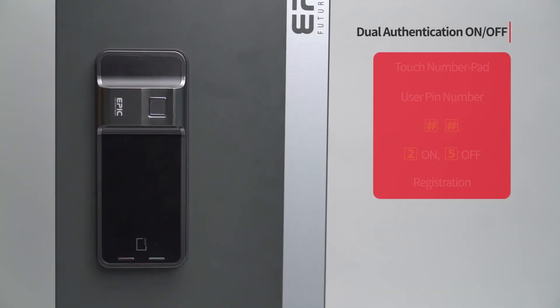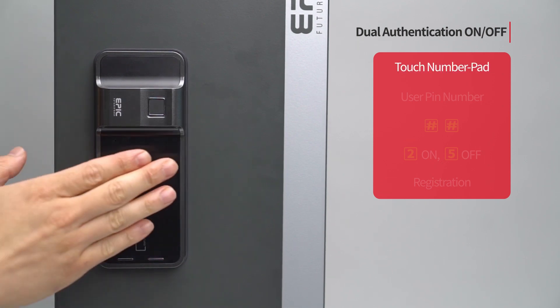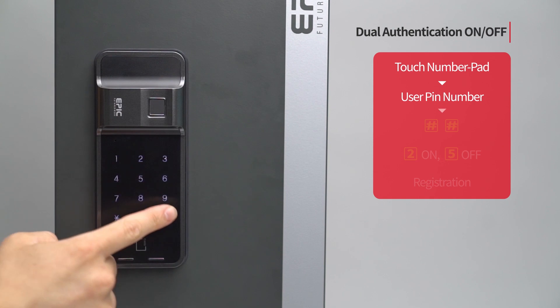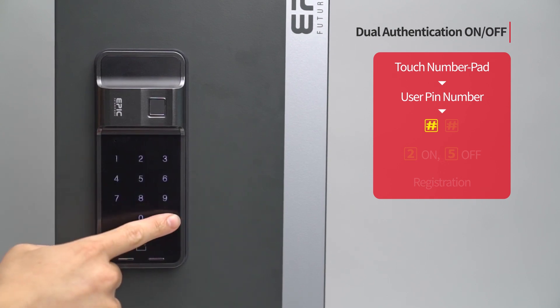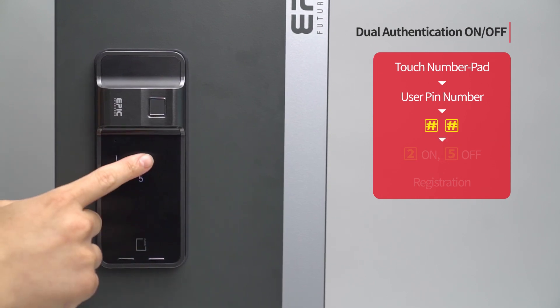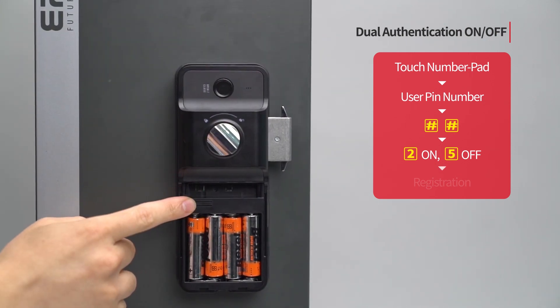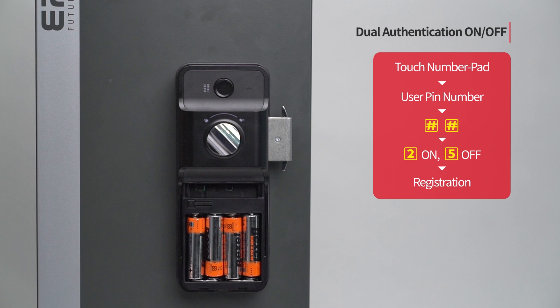Dual authentication on/off: Touch the number pad to turn on all LEDs. Enter the user PIN number followed by the pound button twice. Press the 2 button. Press the registration button to complete the setting. If you press the 5 button instead of the 2 button in the above setting method, dual authentication is off.